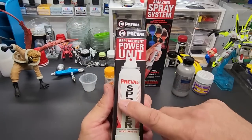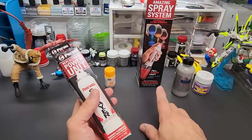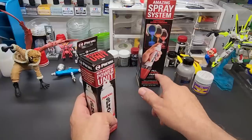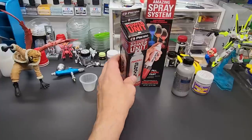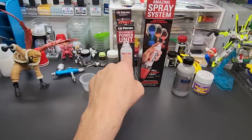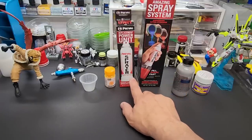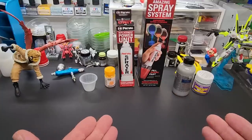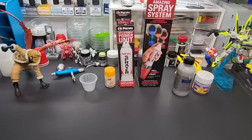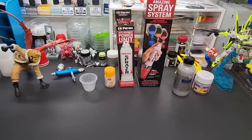They sell extra refills of the propellant — you just screw it on top. I wish they sold an extra jar; I couldn't find it, but it does come with a lid so you can keep the paint sealed up. I think this was under ten bucks and this was like eight bucks. For people who don't have an airbrush or the means to get one, under fifteen bucks for these two and you're on your way. We're gonna test this in real time.